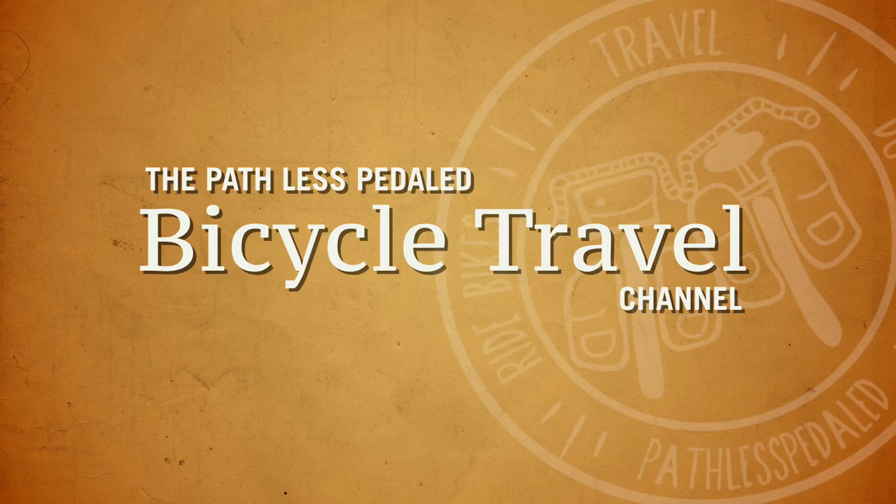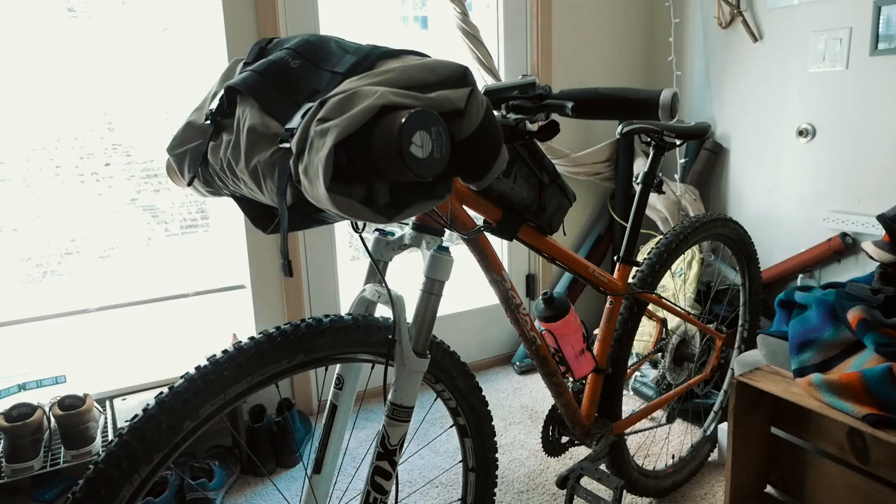Welcome back Pathless Pedalers, and if you're new to the channel and looking for information and inspiration on traveling with your bike, definitely subscribe — this channel is for you. We love to combine biking and fly fishing, and in this video I'm going to show you how to roll up all your fly fishing gear and put it on bikepacking gear so you can get further down the trail and find those fish that haven't seen a ton of pressure.